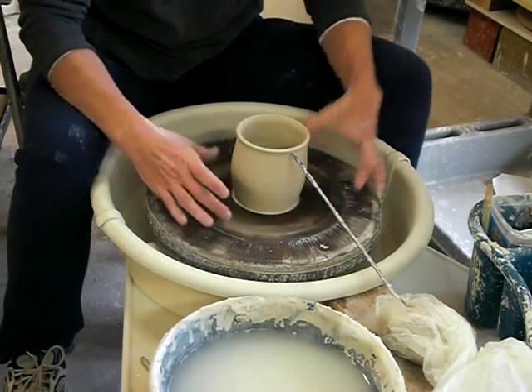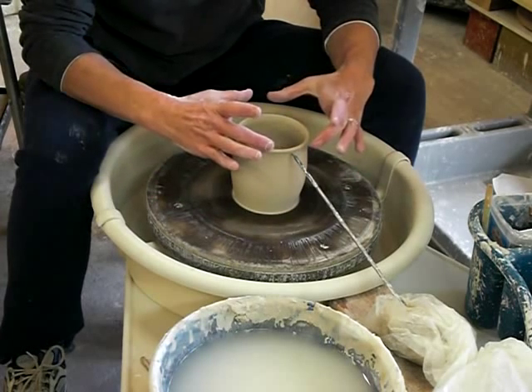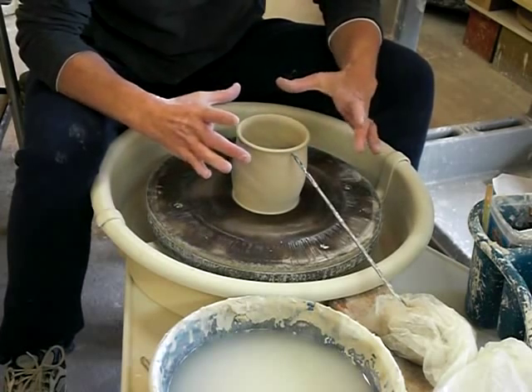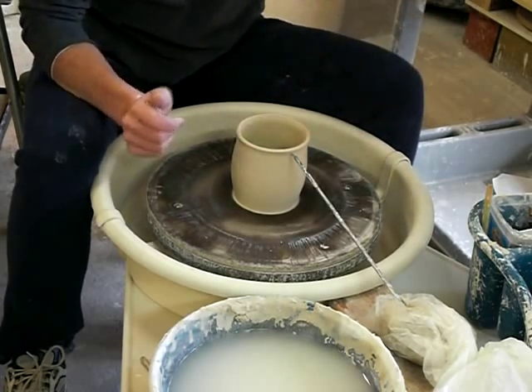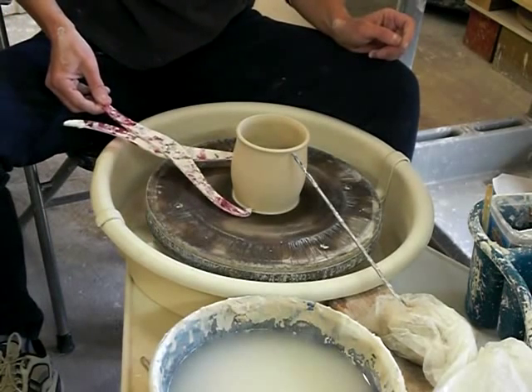Those are my main two measurements I need to know: what the height can be, and by putting this here a quarter inch away, it also tells me the width of my rim so that my tops are all going to be the same diameter and all the same height. And with my calipers, I know I'm going to start out with the same base.